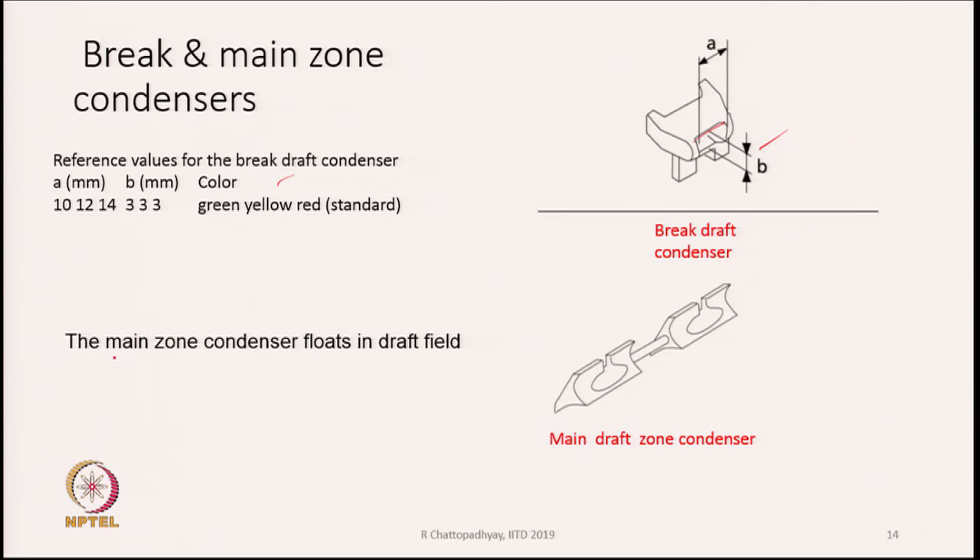The main zone condensers float in the drafting field — they are not mounted on any rail and do not oscillate. The other two condensers, in the middle zone or behind the back rollers, are mounted on an oscillating rail. The main zone condenser simply floats and ensures that fibers passing through its holes do not spread out.